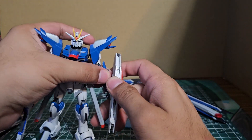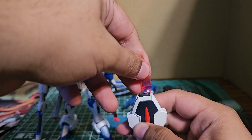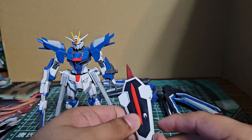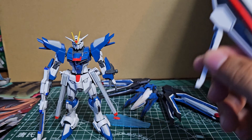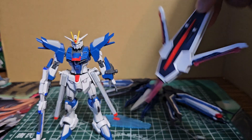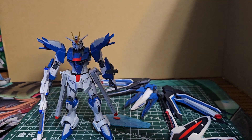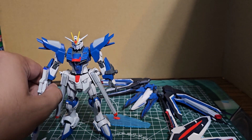Next accessories are the beam effect parts. One slides in through here, and the others slide into the little holes — they're not quite the right shade of navy, which is a bit of a downside. We put them in there and I'll showcase them. They don't look bad. I'm pretty sure the same issue happened with the Immortal Justice. You can attach them to an action base and have them flying away from the mobile suit.